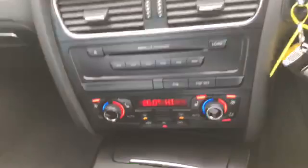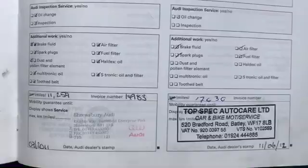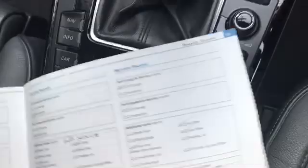Service history. Bear with me a second — my hands are cold, so finding it on here is not the easiest. Okay, so first service at 11,000 miles, 17,000, 23,000, 27,000, 32,000, 39,000. Just to make you aware, the first one was done at Audi; the rest has been done independent. Then 43,000, 51,000, and 56,000 here at our Wigan Honda branch, which we share the same site with.